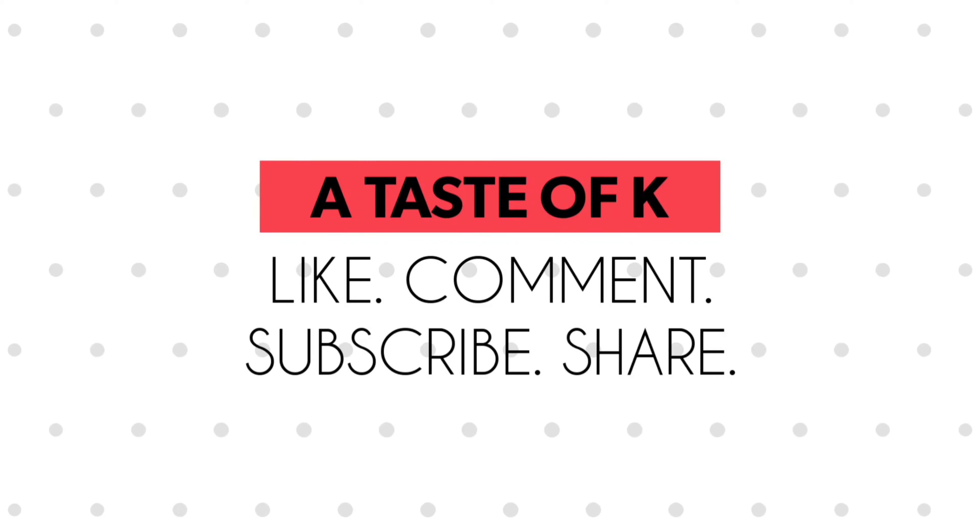Thank you for stopping by at A Taste of K here on YouTube. If you haven't subscribed, go ahead and do that now. Don't forget to like, comment, as well as share.